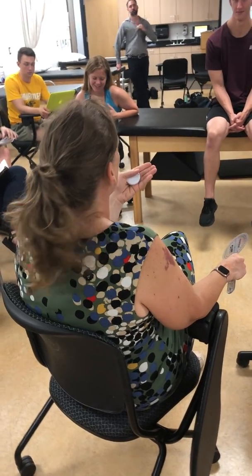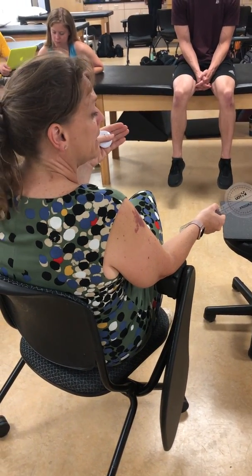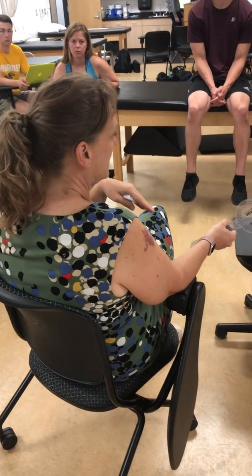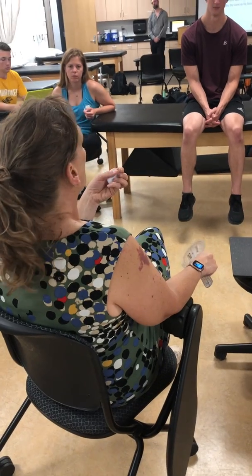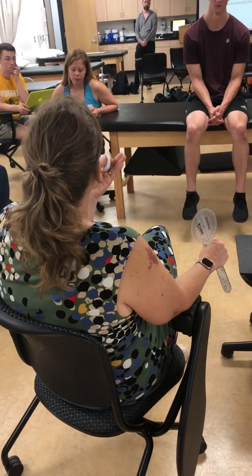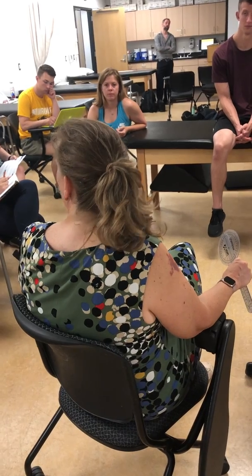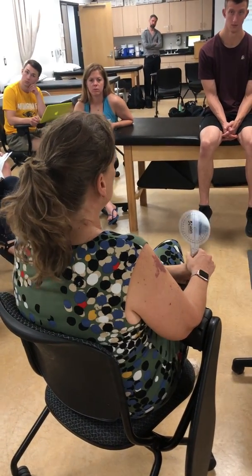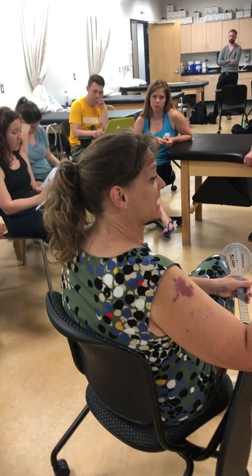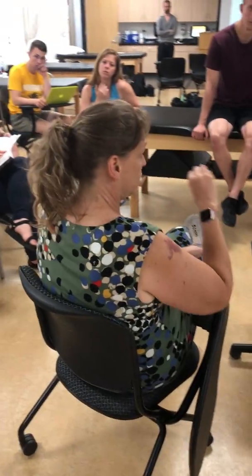For rectus femoris, we could potentially lengthen at one joint and measure at the other. What we tend to do clinically is lengthen it at the hip and measure at the knee. I'm going to show you two different ways to do that. We also have a one-joint muscle that crosses the hip — our iliopsoas. We're going to measure iliopsoas length; it flexes the hip, so we're going to measure its extension. When we do documentation for length testing, we're testing the length of a muscle and measuring an action opposite to that muscle's action.